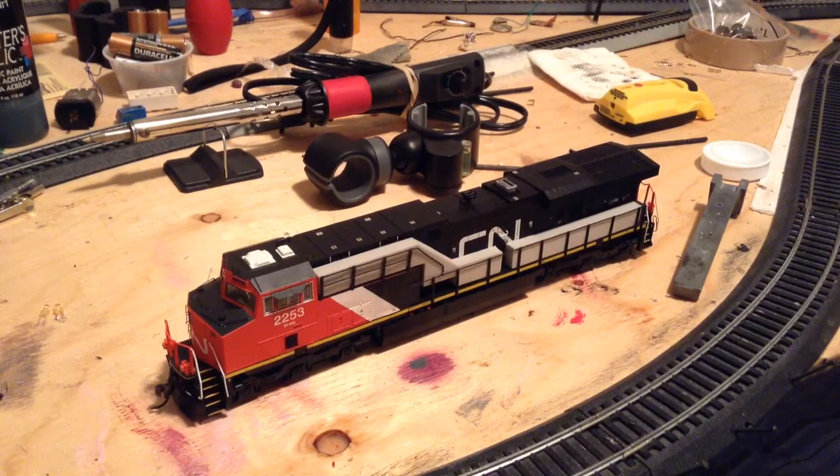So I've got the Intermountain ES44 DC here ready to go into the box. You can see I got the foam handrail protectors back on on both sides, so it's ready to go back into the box for the final time and getting ready to make the trade. I don't know exactly when — just whenever he's available, because he's the one that's going to make the trip down.